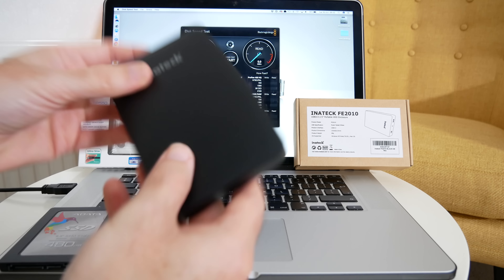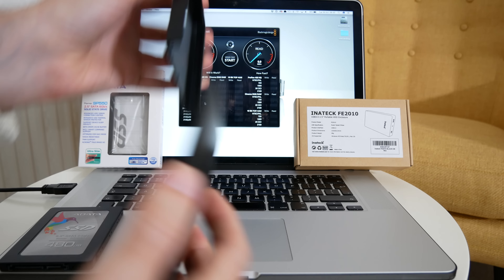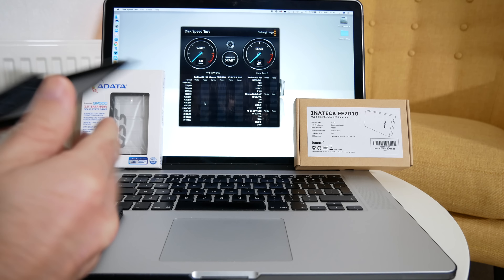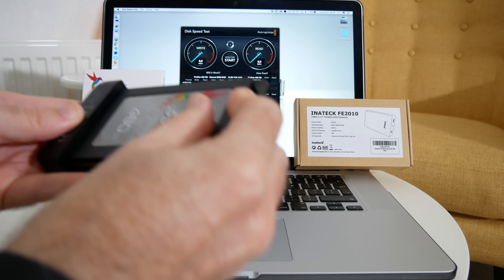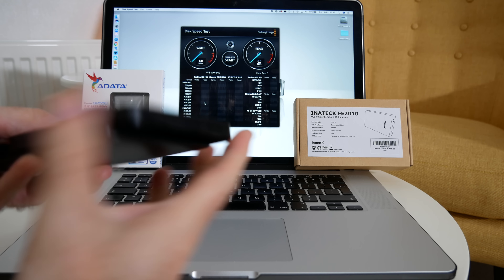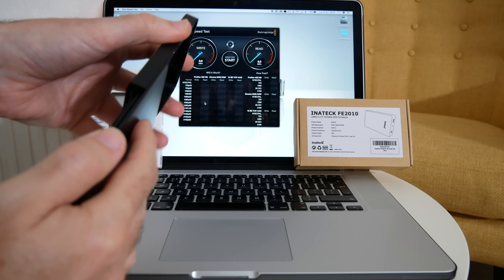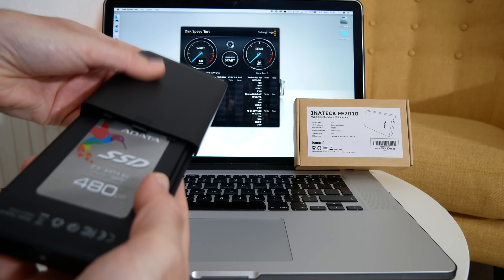So let's actually open this up. We've got the back panel here which we can slide off, and then inside we've got the connector in there for the solid state drive. So let's pop this into place — very, very easy to install. This is the sort of thing I really like because if I'm editing video or storing photos on devices like this, it's got to be nice and easy to install and swap drives out.